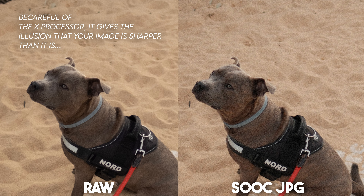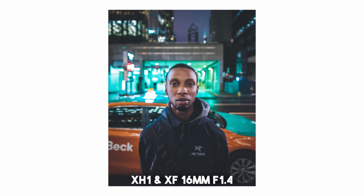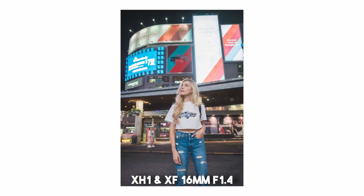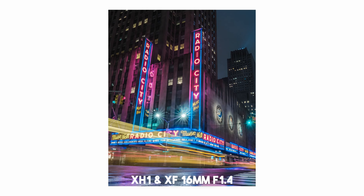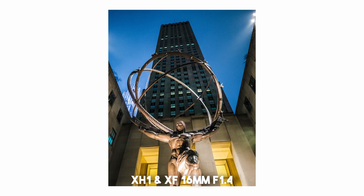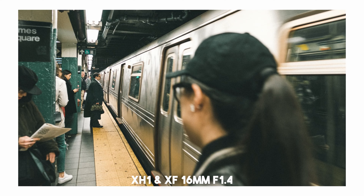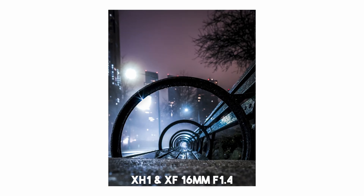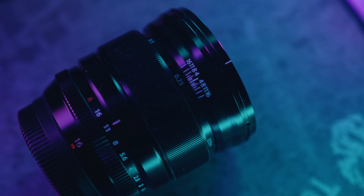On older gen cameras, have no fear — this lens will perform really well. But on the 40 megapixel sensor cameras you're stuck. I think that's why Fujifilm made the 18mm F1.4 WR LM to replace this lens. Even stopping down to F8 or F9, it doesn't get as sharp as I want. The image quality on the 40 megapixel reminds me of an old vintage manual lens — so if you shift your mindset that way, it may not be so bad.